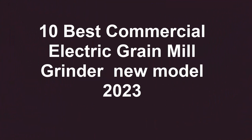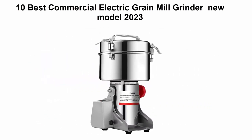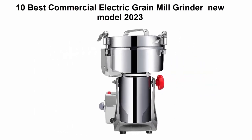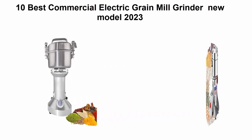Welcome to Best Quality. 10 Best Commercial Electric Grain Mill Grinder New Model 2023. We are going to check out the Top 10 Best Commercial Electric Grain Mill Grinder. This list is based on my personal opinion, and I try to list them based on their price, quality, durability and more.